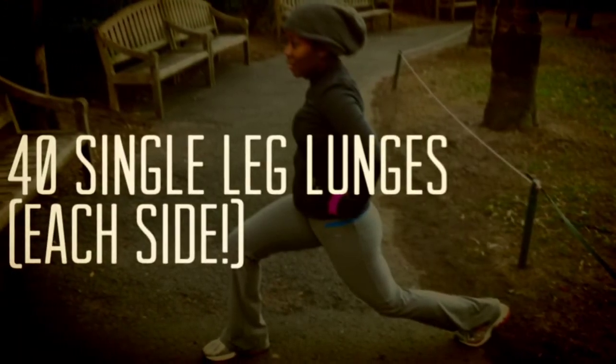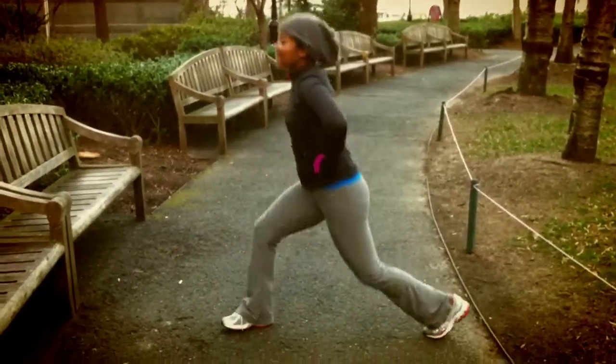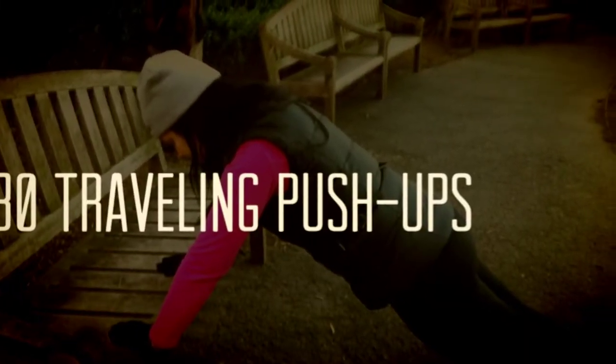After that was 40 single leg lunges, and you do 40 single leg lunges on each leg. So we call it the 4-3-2-1 workout.